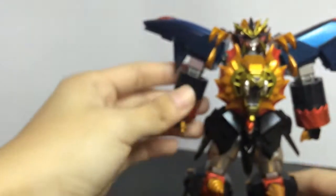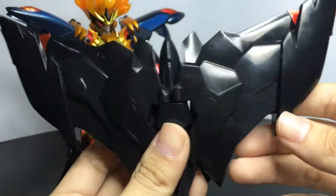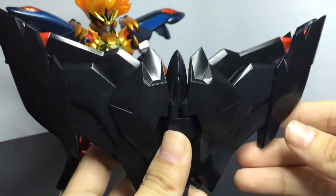The joint on the shoulder is diecast. I think that's all for the diecast parts. Now, a gimmick for the gadget feathers — the wing can be opened.